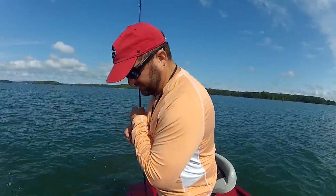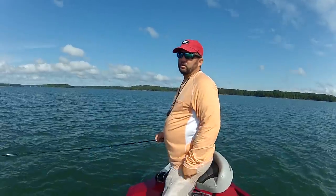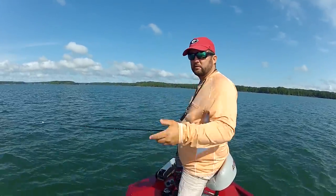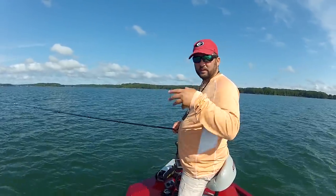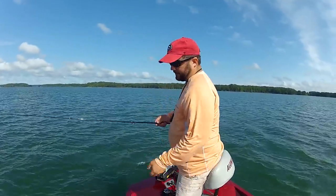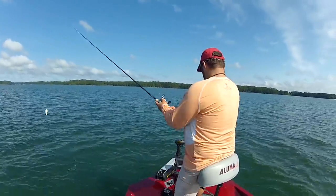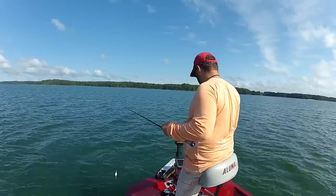A lot of times when you're deep cranking, you can get right back in there, release that fish, and throw it back out. You may have found a school and turned the entire school on — and after that it's one cast after the other. But because I'm making a video and wanted a pretty picture, I got myself offline and I've got to go find my spot again.